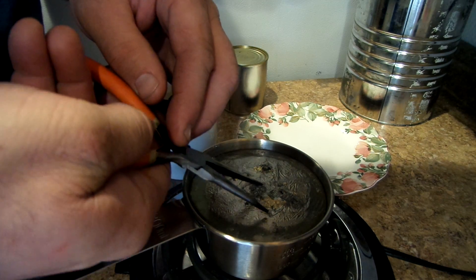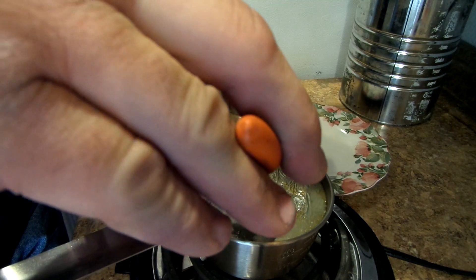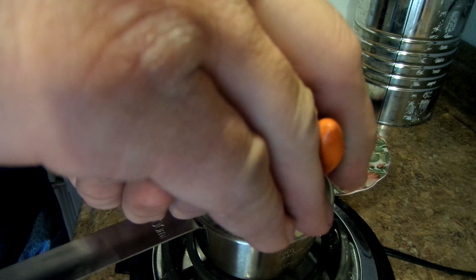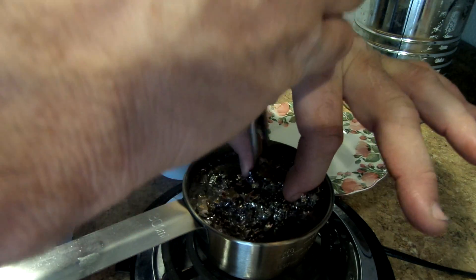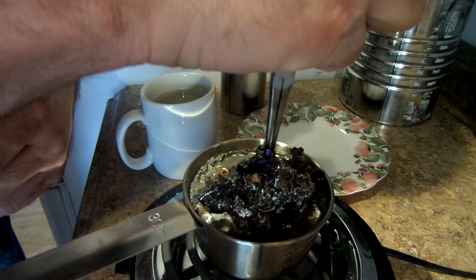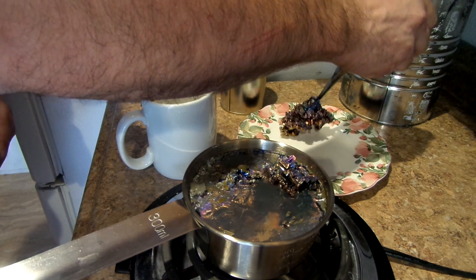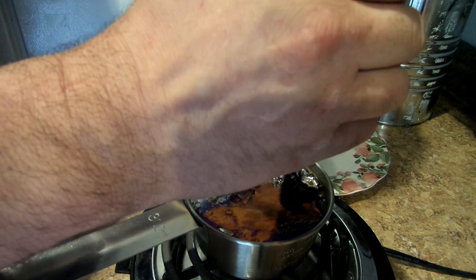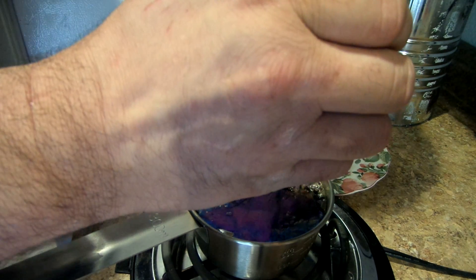I'm going to try to pull some crystals out. Gosh, this is the biggest one I've ever had if I can get it out. Oh shoot, come on please. Oh my gosh. If I can save some of that it will be wonderful. Oh my gosh, I can't believe that one.